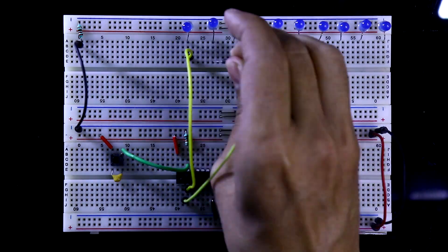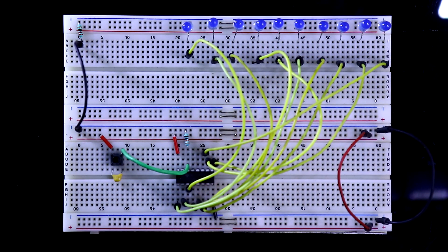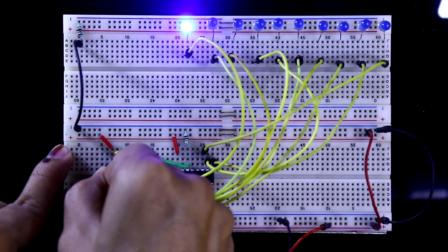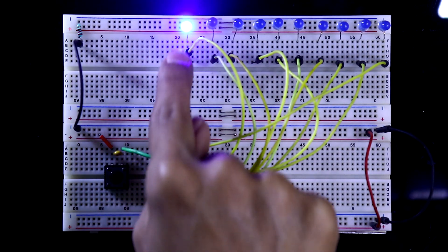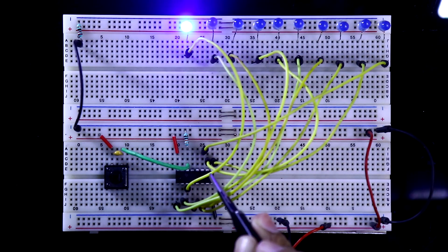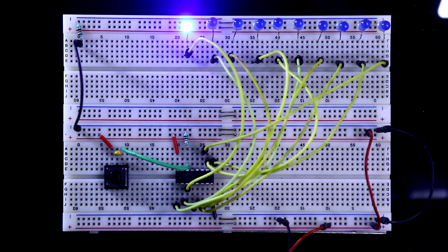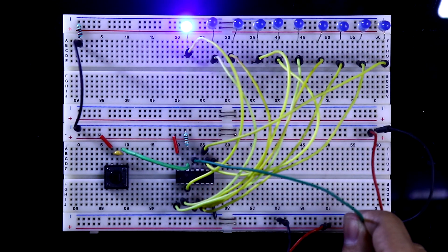Here is pin 3 connected to the first LED, and like this we connect all 10 outputs to the 10 LEDs. Now I am connecting plus 5 volt. Now if I press the switch, the LEDs are not moving — this is because pin number 13, the clock enable pin, is disconnected from ground. As a result the clock pin is not working, or the clock pin is deactivated. So we have to connect pin number 13 to the ground.